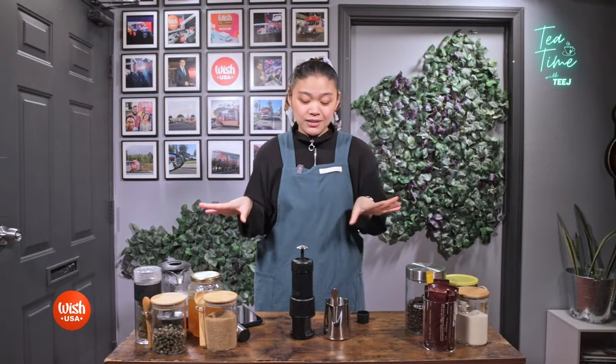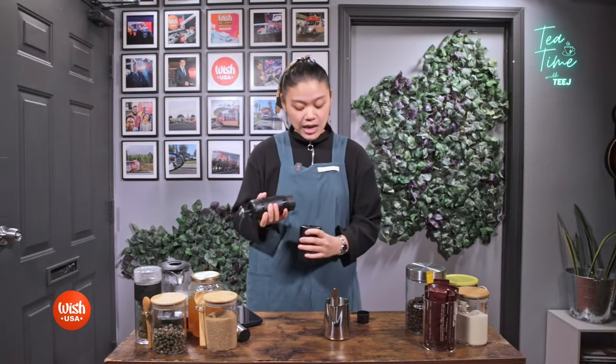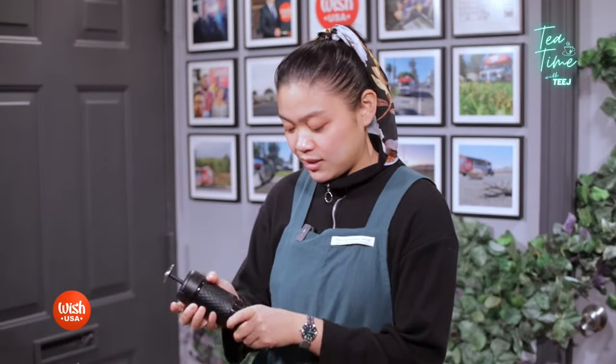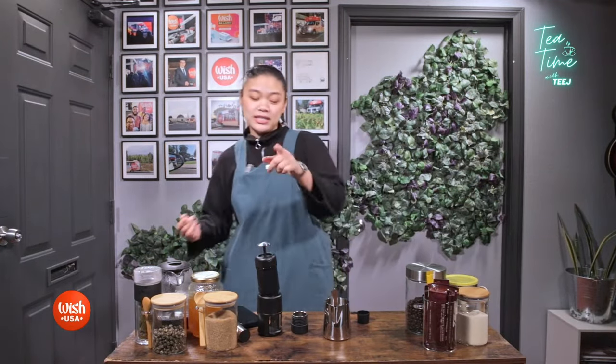We don't need that at work because it's already a fast-paced environment. So it's an iced hazelnut latte, and this is also the first time I'm using this portable espresso maker, so hopefully it turns out okay — if not, that's okay too. Maybe I'll open a shop, maybe I won't. But first step: wash your hands — I already did that.